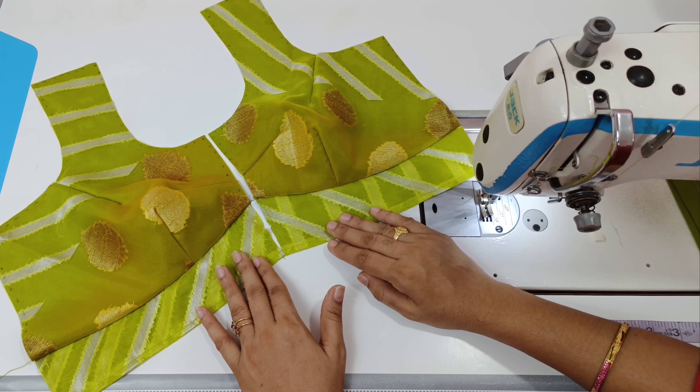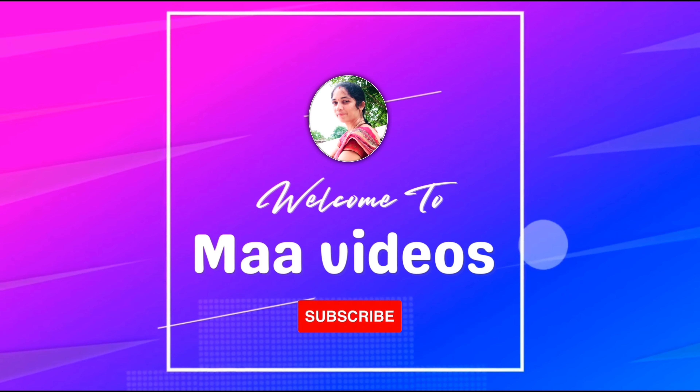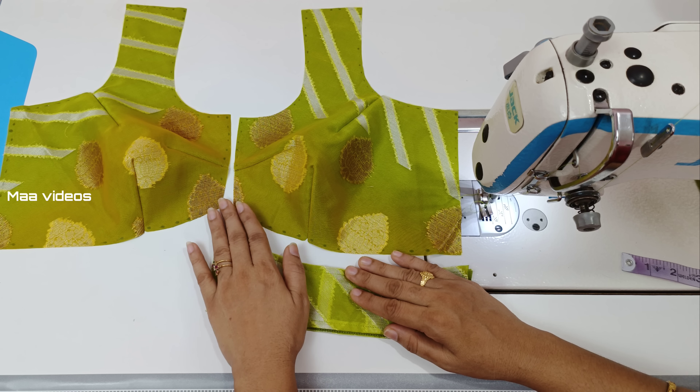This shape belt is also made in the front part. When we cut the front part, we will cut the extra cloth. When we cut the front part, we will wear a blouse.